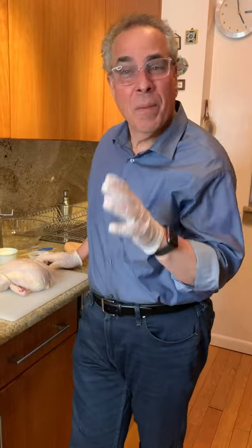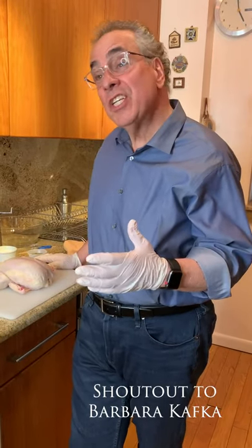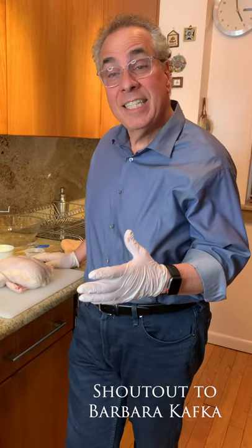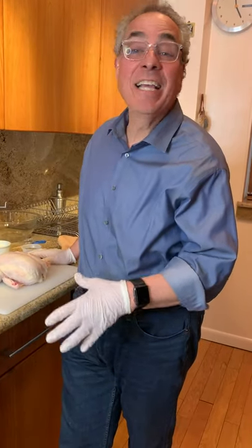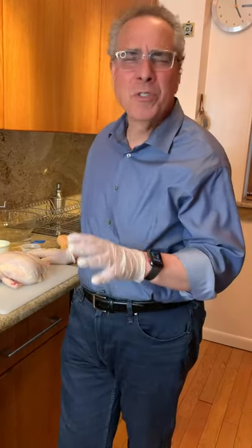I love it. One of my favorites. And this is a shout out to Barbara Kafka — one of Barbara Kafka's great secrets was high heat roasting. She did a whole book on it. It was great.